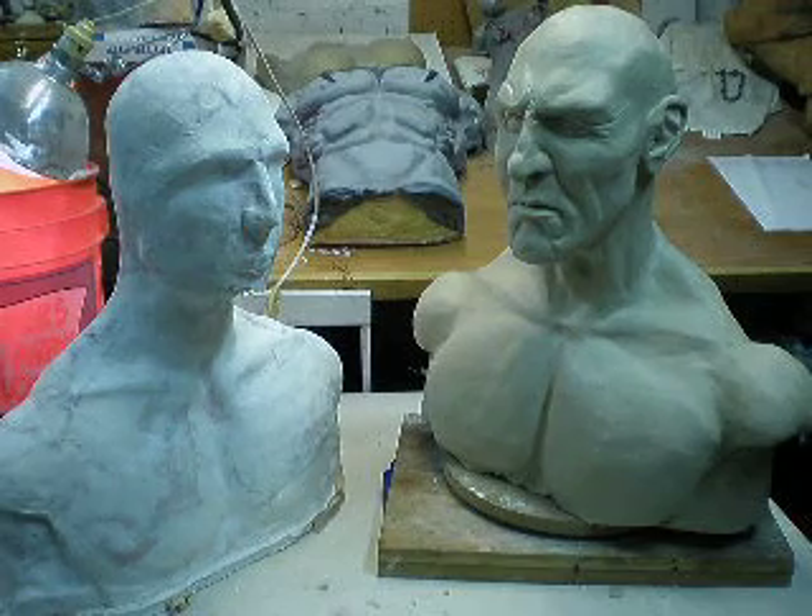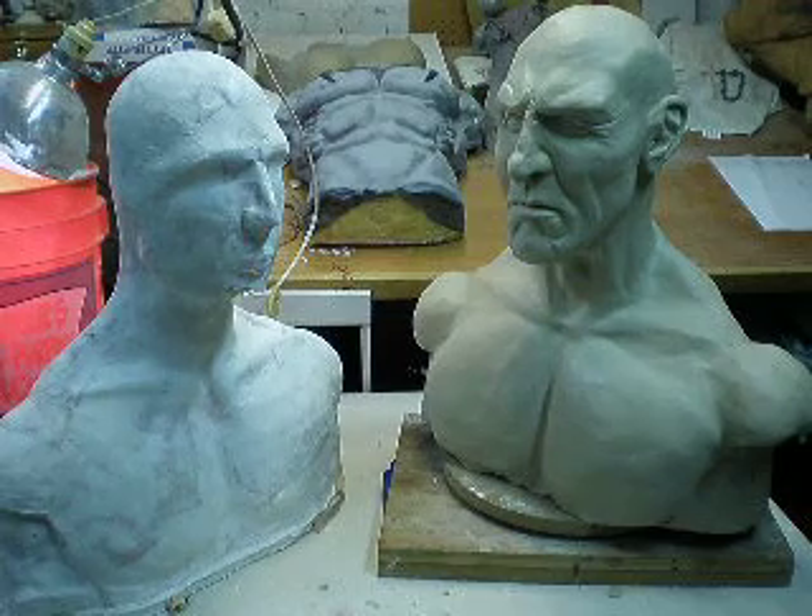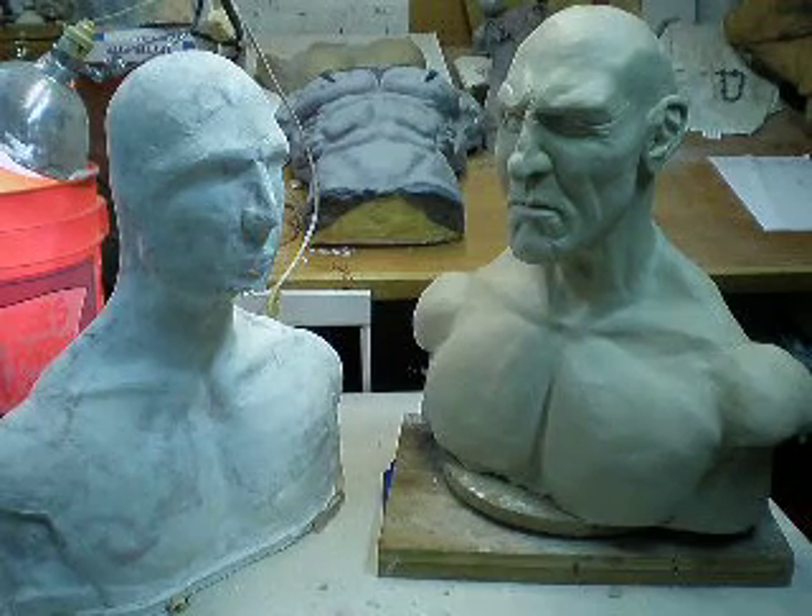Hi, this is Russ from Escape Design Studios. I wanted to pop in with a short video to show you our latest project.